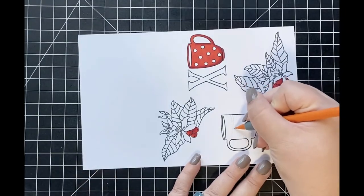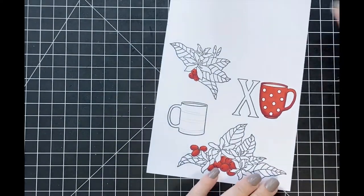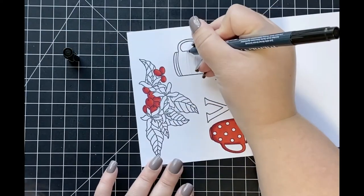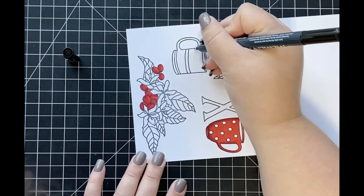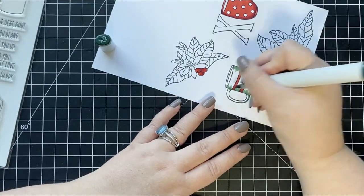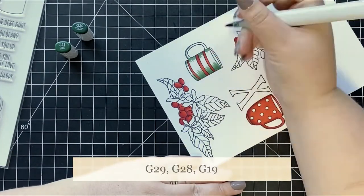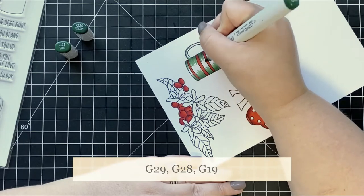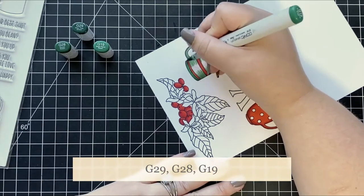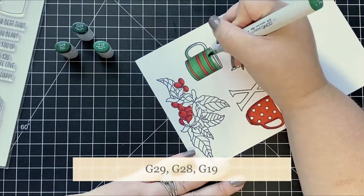For my second coffee cup, I wanted to add some detail, so I'm adding lines to make it look like stripes. I start by drawing those lines using a pencil, then go over them with a Memento Tuxedo Black marker, which is Copic marker safe. For the stripes I use the same red markers as before, but for the cup itself I use a green color combination — G29 as my darkest shade, G28 as my medium, and G19 as my lightest color to blend them all together.